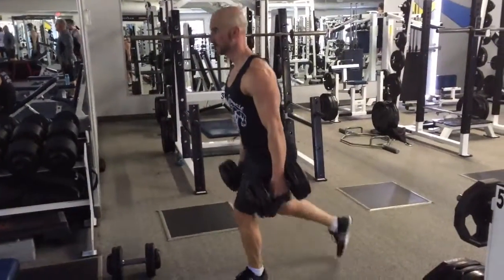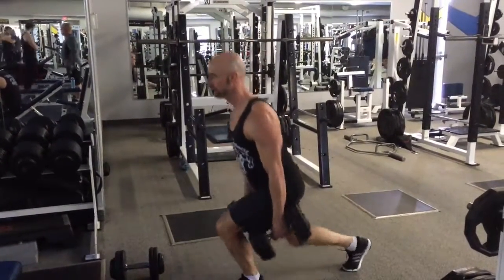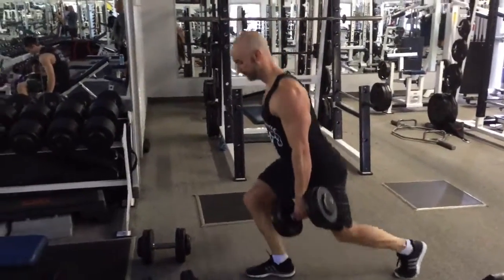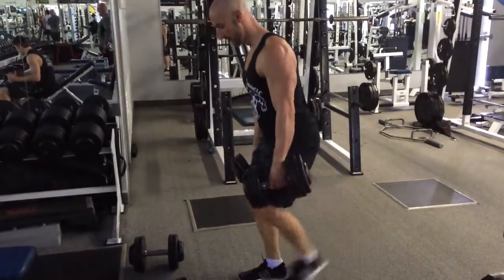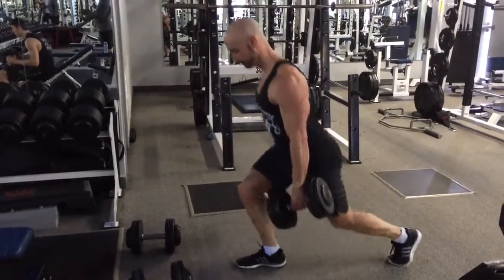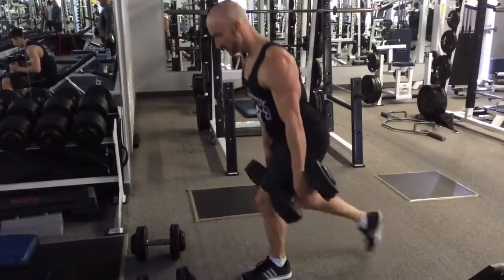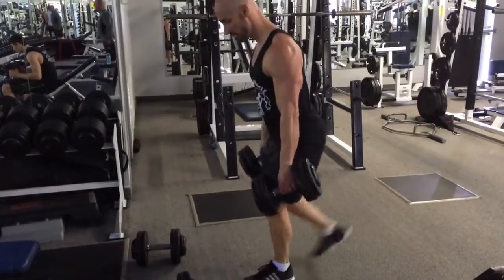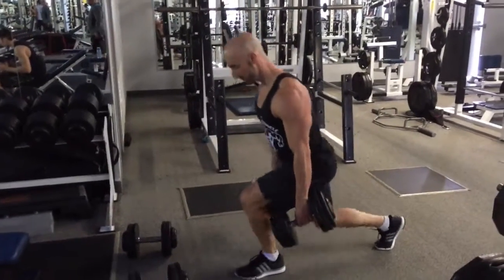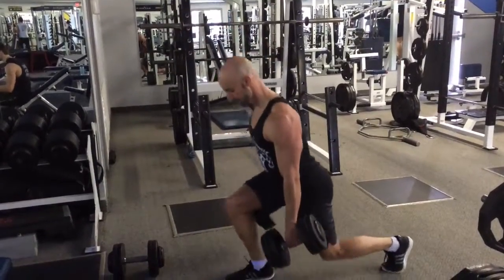Your glutes and hams are going to really be feeling this, and then you're going to move on to drop sets with dumbbell reverse lunges. We're aiming for 12 to 15 reps each set. We started with 60s and dropped by 10s — we did 60s, 50s, 40s and 30s, and this was definitely, definitely intense. You want to challenge yourself with this first set of 12 to 15 reps. We selected a weight that allowed us to do 12 reps — any more than that with the 60s would have been excruciating and tough to handle. So I'm going to get to 12 reps each leg, drop that load, move on to the 50s and then do 12 to 15 reps.